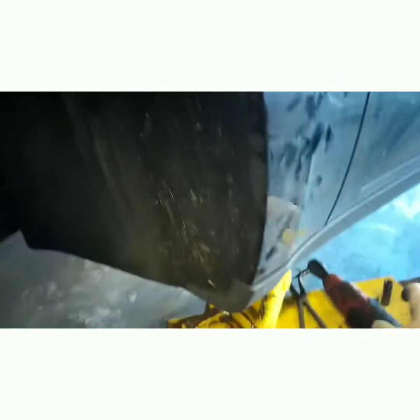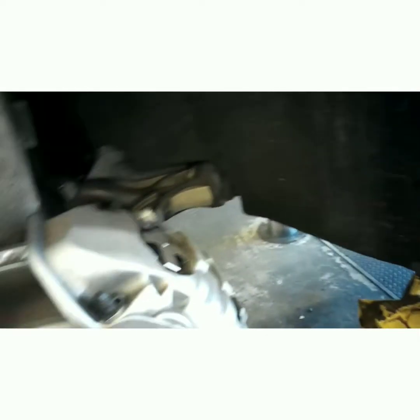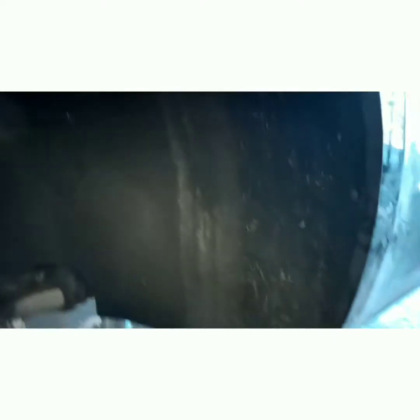Enough talk, let's get started. First thing you're gonna need to do is take your tire off - I don't think I need to show you how to do that. Next thing you're gonna do is take the inner fender skirt off. Some of the bolts that hold it on the side and the bottom are a T20.